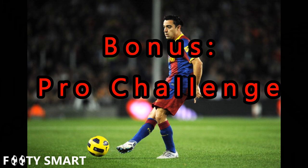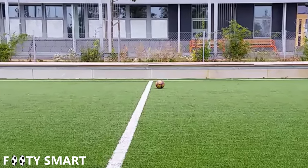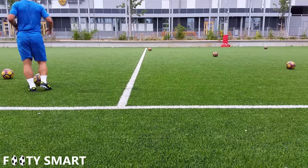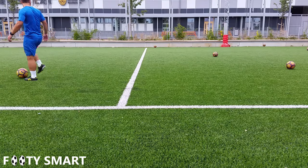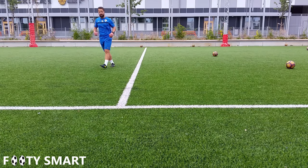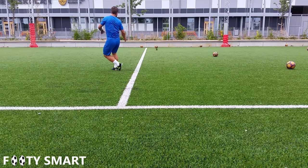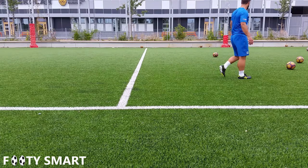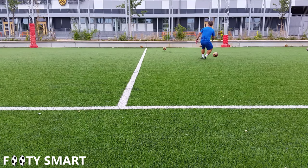We're gonna add in something I'll call the pro challenge for each skill — something you can do quickly with some friends without a lot of tools. This is a clip from my training a couple of days ago. I put a ball out maybe 15 to 20 yards away (about 10 to 12 meters) and tried to hit it from different angles with vision. I got three out of four — see if you can do similar. As you can see, I'm keeping my head up while hitting each pass.